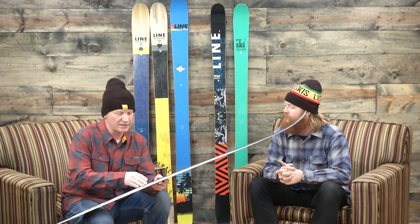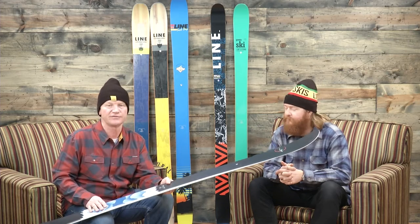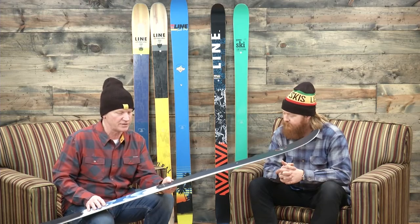They also put a steeper angled sidewall on it — it's a cap wall construction, but it gives you more carving power out of the ski, so it really holds a very good edge for you. It's very versatile as a ski.